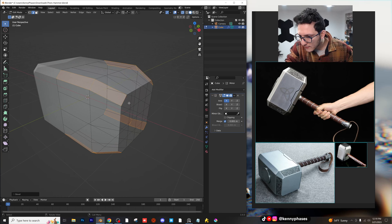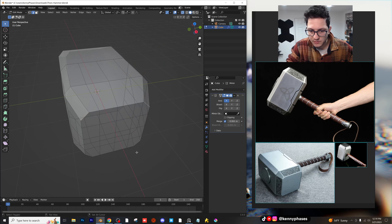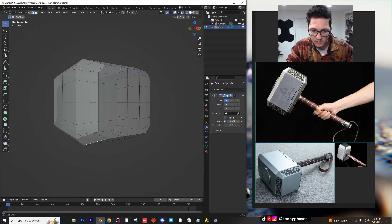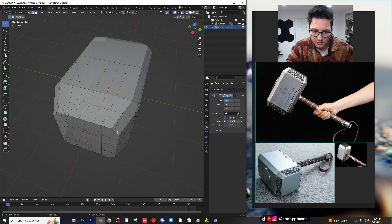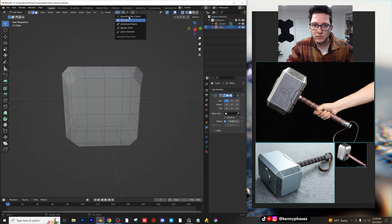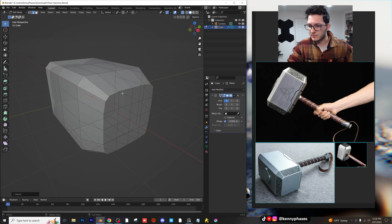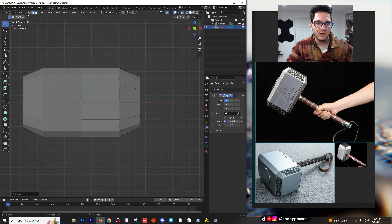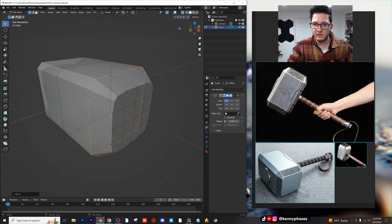That looks good. And then there's a slight bevel along this inner ridge. But before we do that, I actually noticed these edges right here. These are like smaller — how do I scale them by their individual origins? There we go. They kind of scale in just a little bit more like that. I think that looks pretty good. I'm also going to go to my side view, go to my vertex select, and just drag this over on the X a little bit more. This is looking really, really good.